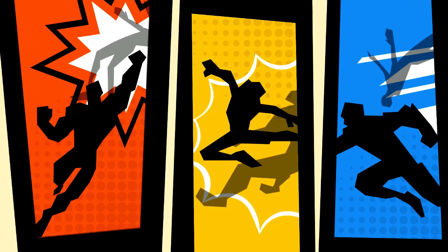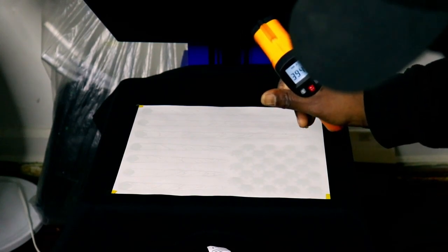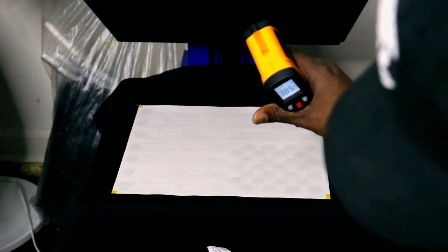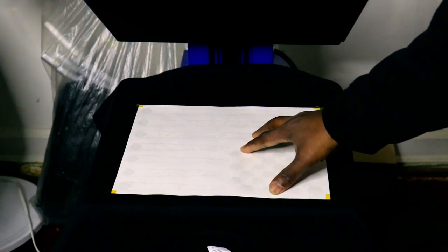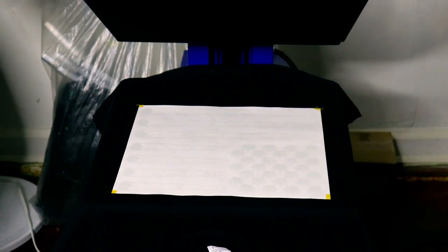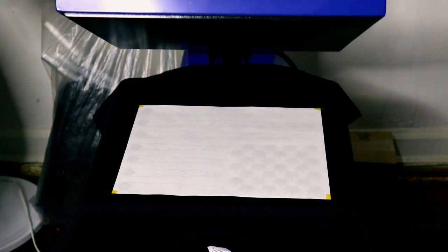You have to make sure you know the temperature your machine is actually putting out and whether you need to bump it up or down. My temperature is now reading correctly at 390 even though I set the machine to 395. When using plastisol transfers, you don't necessarily need to cover it with a teflon sheet, but it's up to you — sometimes I use it, sometimes I don't. Let's go.